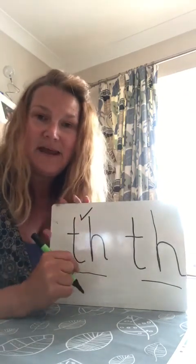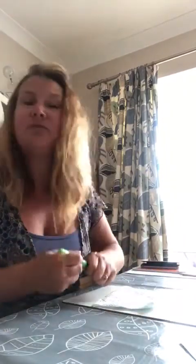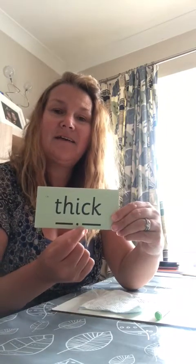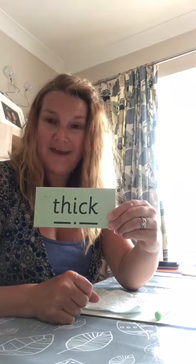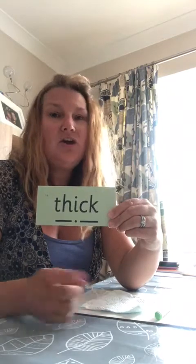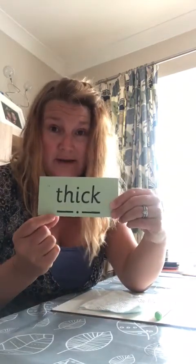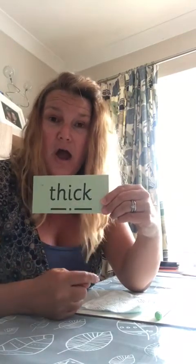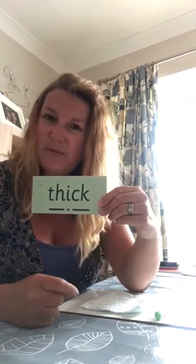Practice writing that a few times, then have a look at them and see which one is your favorite — give it a little tick. Brilliant! Now we're going to put that sound into some words and write some real words. First, before we can write them, we need to be able to read them. Ready? Thin — well done! Thin. Next one: thick — well done! Thick. You might have spotted there's another digraph here — this is the tricky one where 'ck' together still make just one k sound.